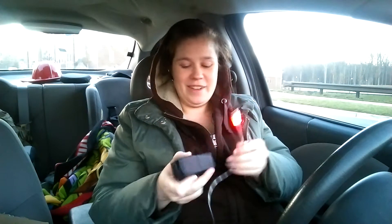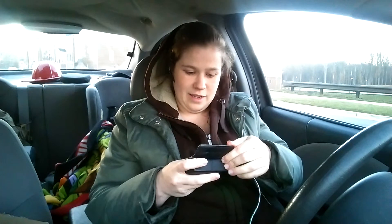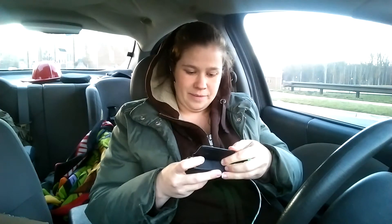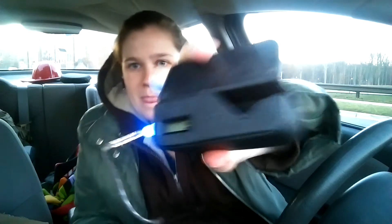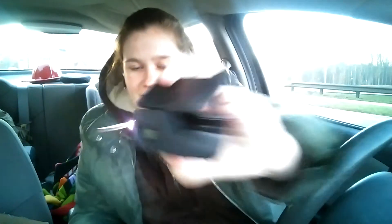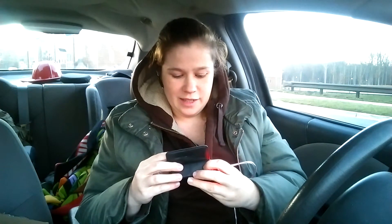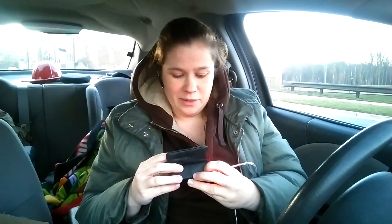Nope, it still flashes when it gets to red. Alright, so we're going to go ahead and plug this in — and it's charging. We'll just see how quickly it charges.